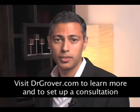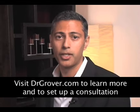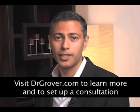If you have any further questions, please feel free to contact my office for a complimentary consultation. I look forward to seeing you. Thank you.